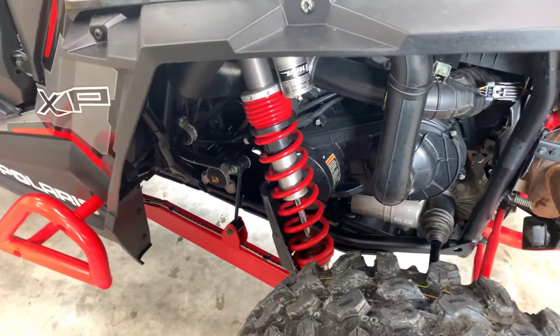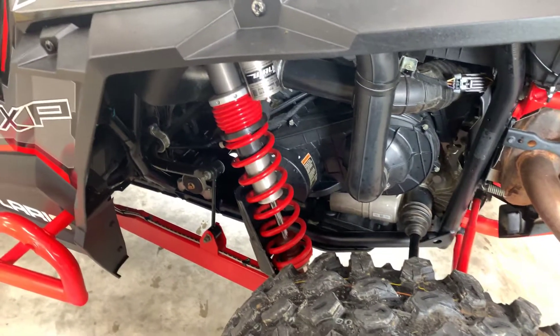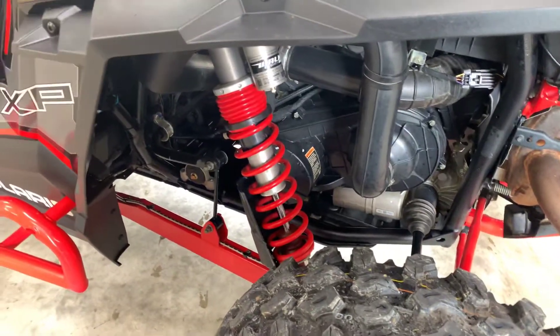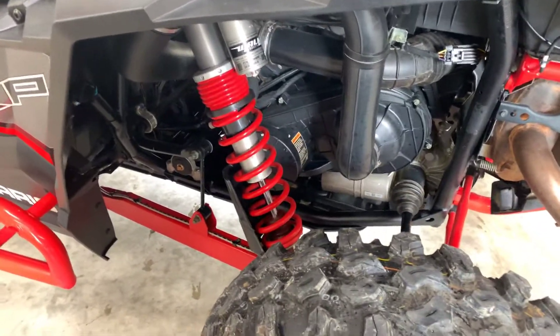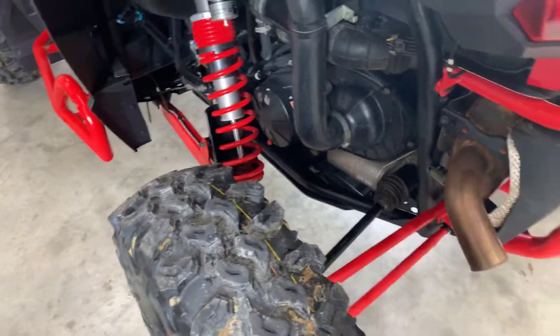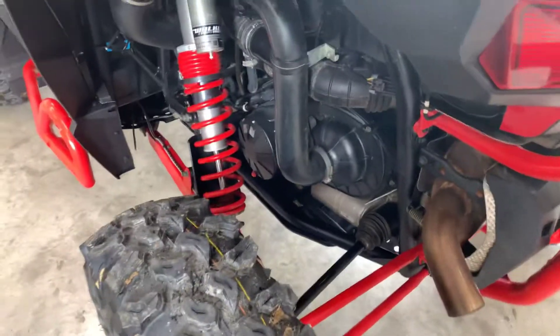The only time I go in high gear is when I'm riding out through the country or around my yard. Every time we get back, I take the belt cover off and blow it out, and the belt still looks really good. I haven't had any problems out of the axles or anything. I only changed the front ones since I already had it all apart, and I'll probably be doing the back ones sometime soon.